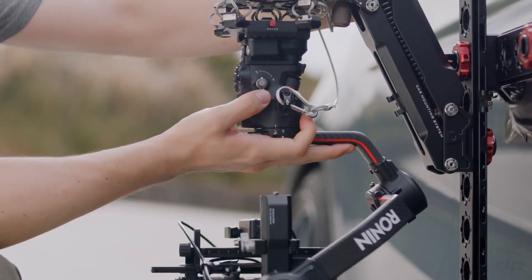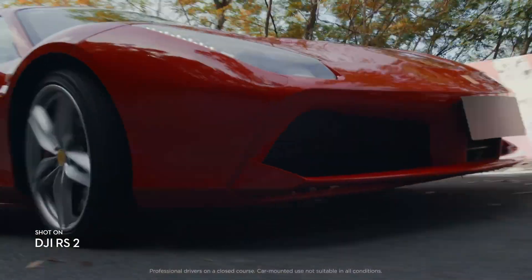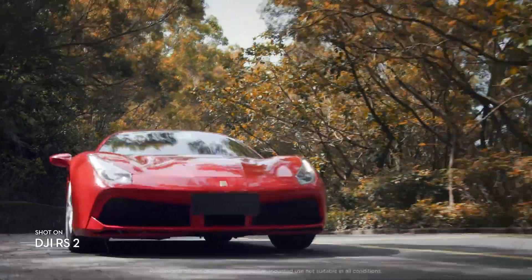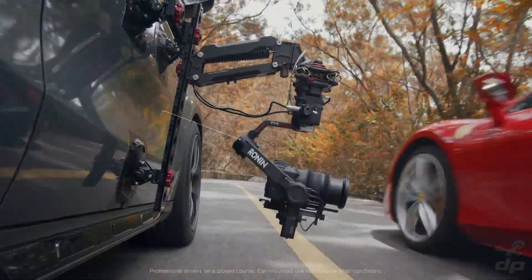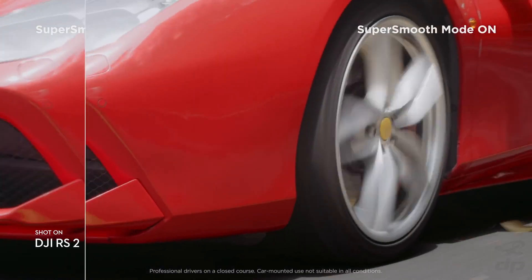We've also added more mounting and expansion options for an endless range of shooting scenarios. Our Titan stabilization algorithm ensures smooth, stable footage. Activate Super Smooth to adjust torque and motor control to eliminate even the smallest vibrations.